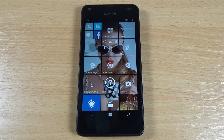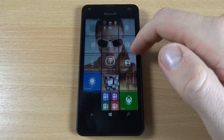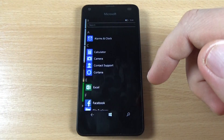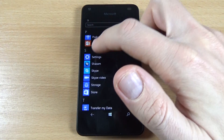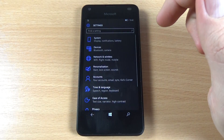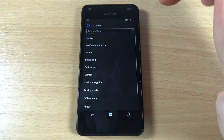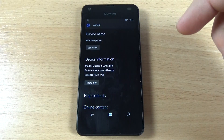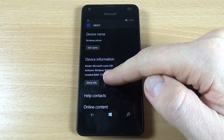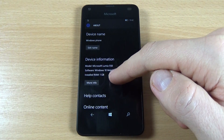In this tutorial I will show you how to hard reset all Lumia with Windows 10. Go to all applications, click on Settings, click on System, scroll down and click on About. Here we have software: Windows 10 Mobile.